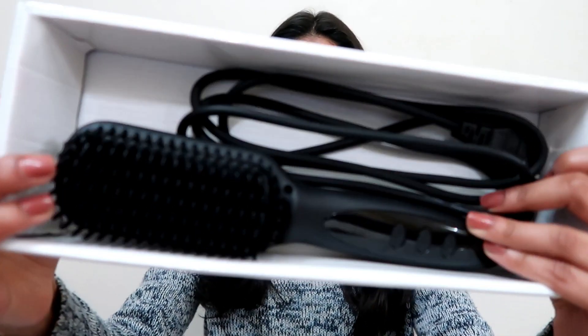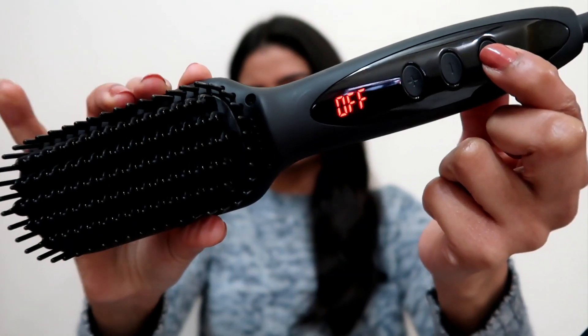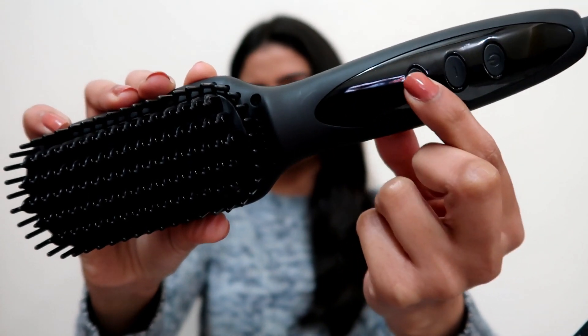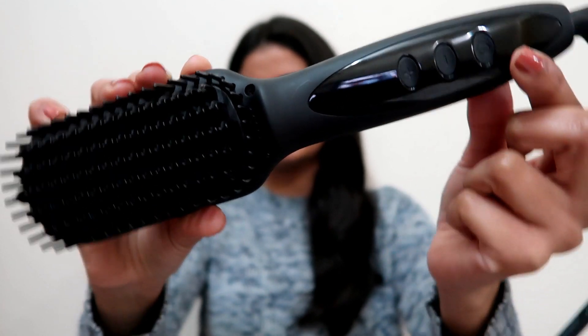Let's start with the left side first where I'll be using the Alan Truman hot brush, and this is how it looks like from the inside. Let me just lock my right side at the back so that it doesn't come in between the challenge. I'll turn it on before we start so that it is at maximum temperature when we begin.